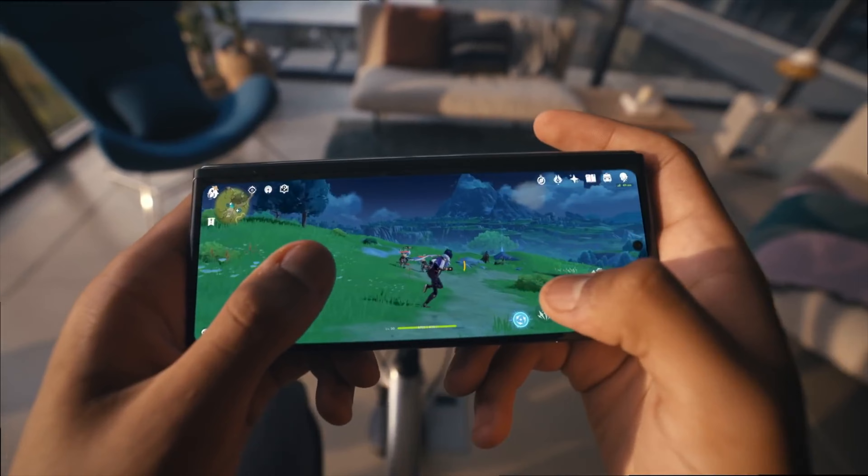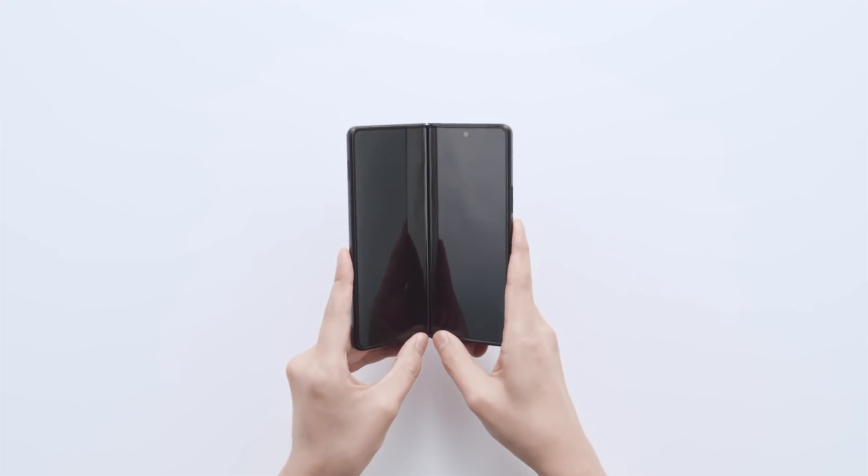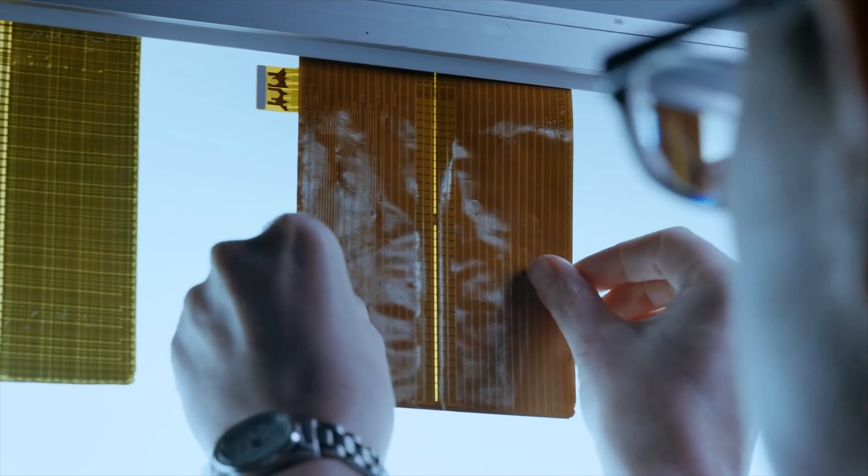The main disadvantage we see in today's foldable smartphones compared to normal smartphones is that foldable smartphones are usually thick, weigh more, and have a crease in the foldable display. It seems like this year Samsung is planning to solve most of the foldable display problems we've seen in previous foldable smartphones.